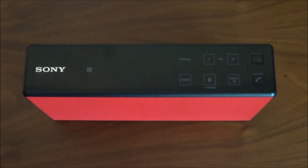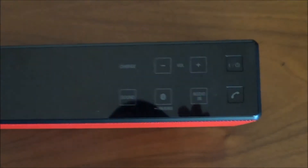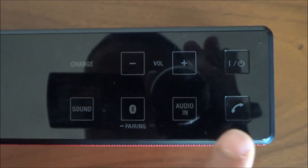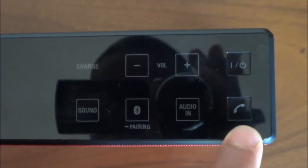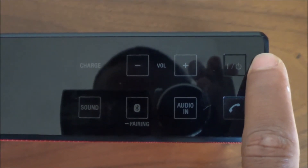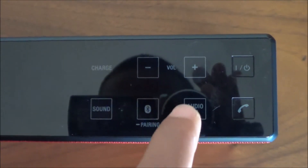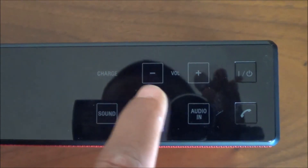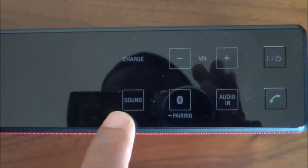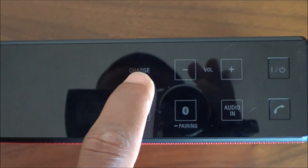Taking a closer look from the top view, we can see some buttons and indicators. At the top, there's the power on/off button. Underneath that, there's a button which lets you answer calls — quite useful when your phone is somewhere else and the speaker is right next to you, for example in the kitchen. You can answer calls directly from the speaker. There's also the audio in, volume up and down keys, and an indicator that lets you know when your device is paired, plus another indicator for changing the sound type.